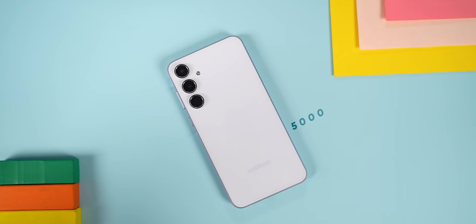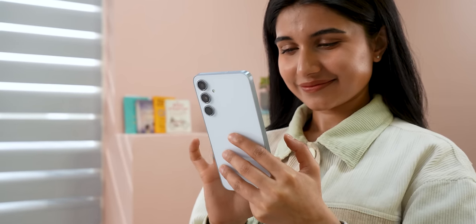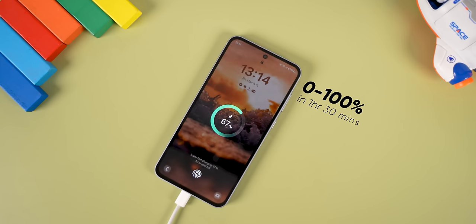The battery is a 5,000mAh unit and the endurance has been good — it can comfortably last a full day. The Exynos 1480 is also optimized on the battery side. However, the fast charging is quite slow, so charging does take a while. There is fast charging support, but it is not as fast as some competitors.